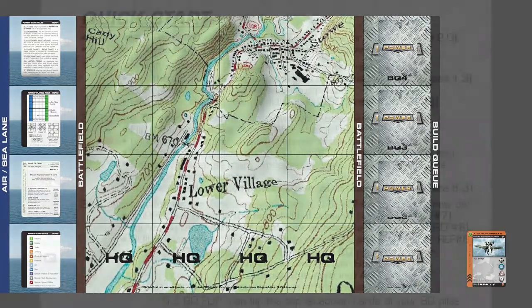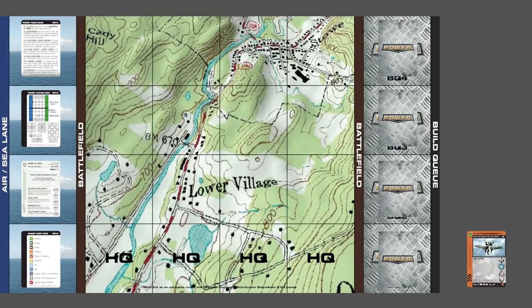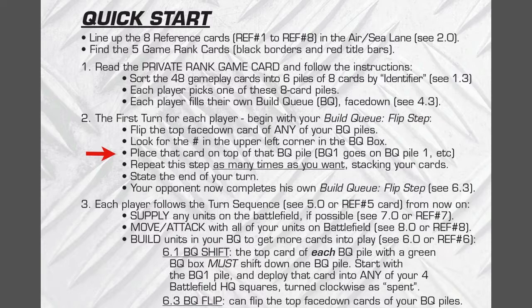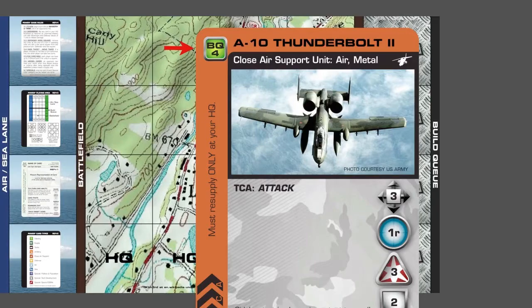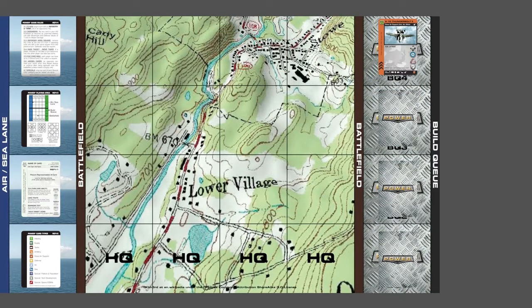So we flip it over and look at the number in the upper left corner in the BQ box. It says BQ4, so put it in your BQ4 pile — on top of any cards that may be there. Place that card on top of the BQ pile. Repeat the step as many times as you want. We put it on top of those other cards, and those other cards we don't have access to for this particular turn.